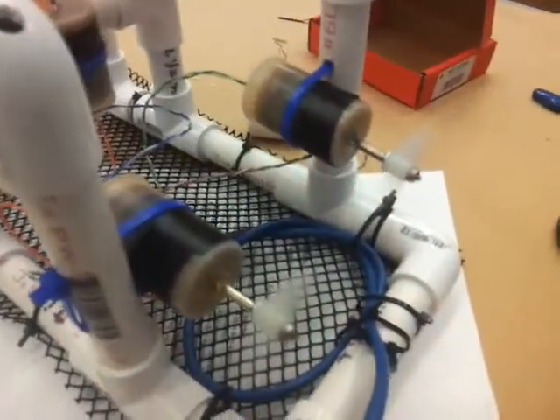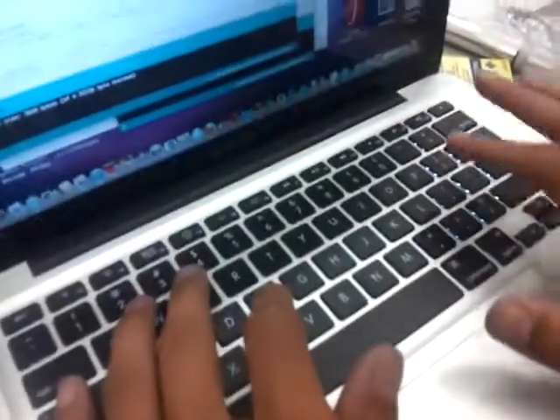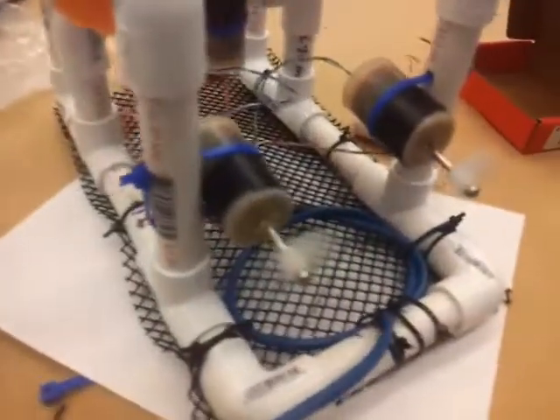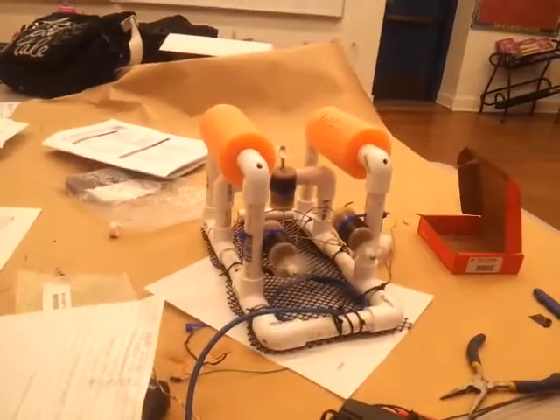Now for forward — if we want the motors to move forward we press F and both motors move in the forward direction. For the backwards direction we have lowercase B, which moves both motors backwards.